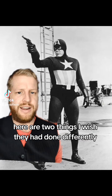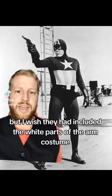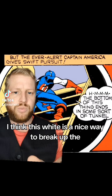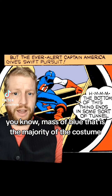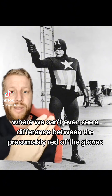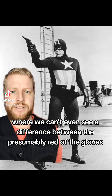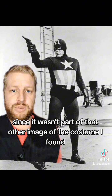Here are two things I wish they had done differently, although who knows how well it would have actually worked. I wish they had included the white parts of the arm costume. I think this white is a nice way to break up the mass of blue that is the majority of the costume, and I think this would have particularly helped here where we can't even see a difference between the presumably red of the gloves — I don't know what color they're actually supposed to be since it wasn't part of that other image of the costume I found.